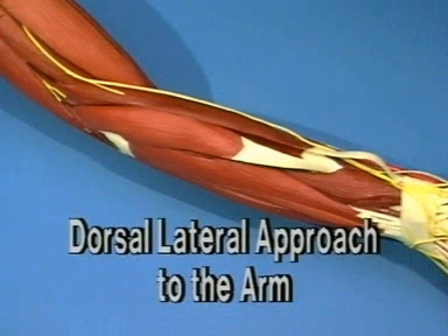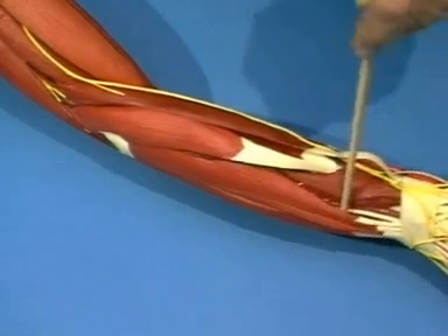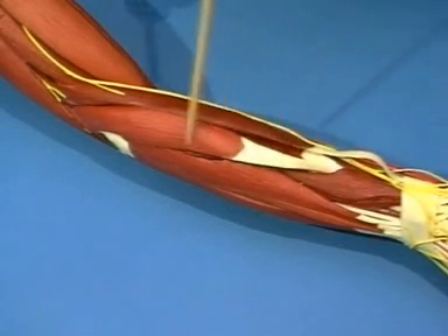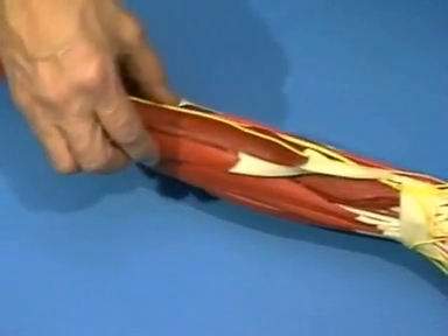The dorsal lateral approach to the arm. First, a brief look at the anatomy. Here we have the extensor digitorum communis, and here the mobile wad of Henry, consisting of the brachioradialis and the extensor radialis longus and brevis.